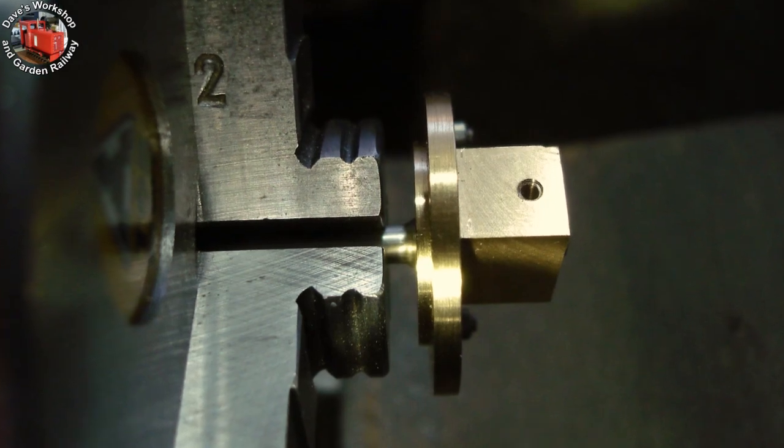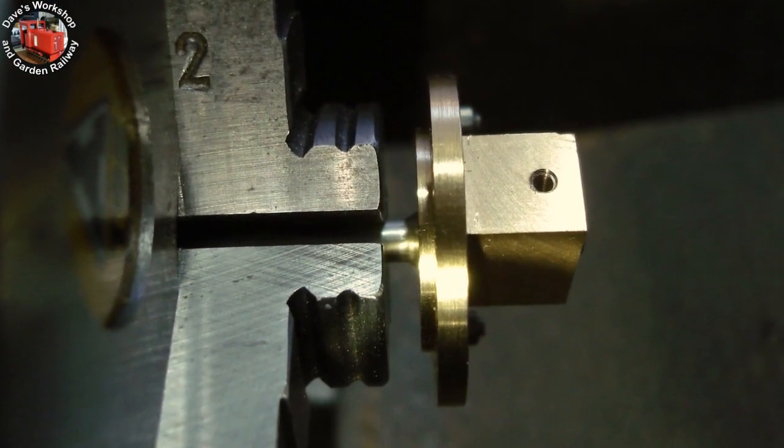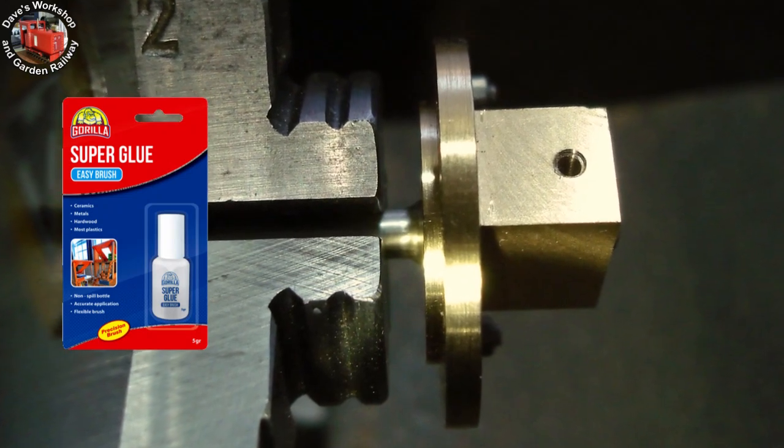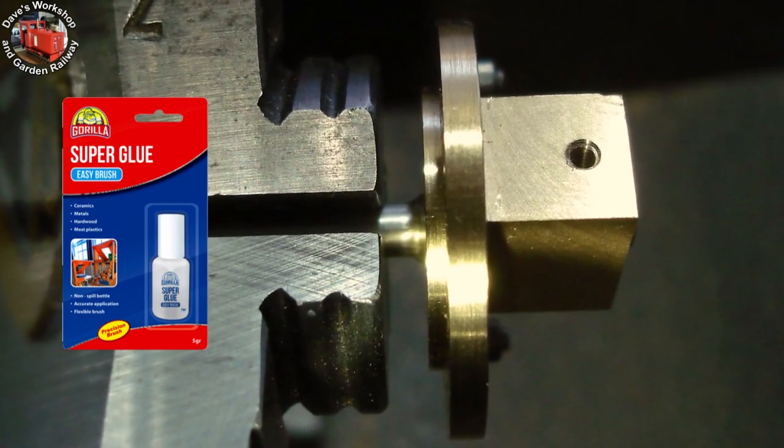Here's the second rear cover with the hole in a better position, superglued onto a piece of piston rod material for skimming those sharp corners down to one quarter inch.